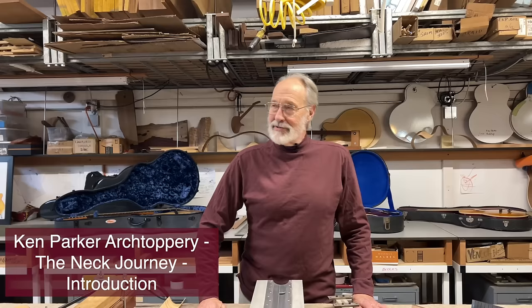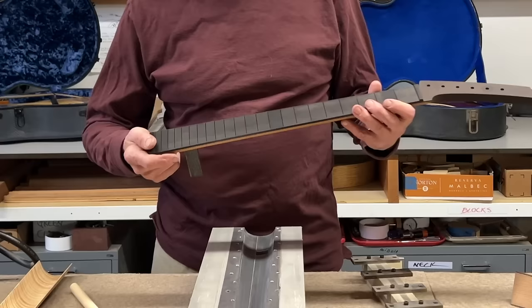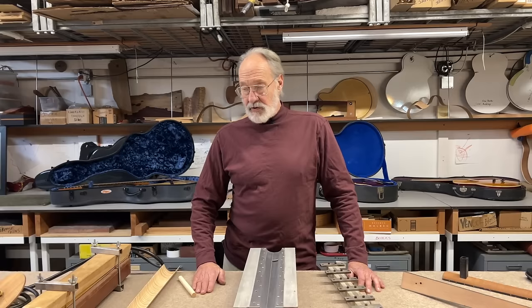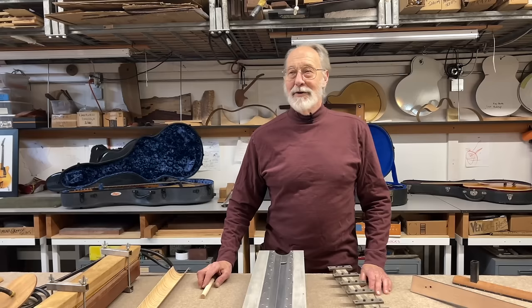Hi everybody. We're gonna start our neck journey — that's what I've decided to call it because there's a lot to this neck, the neck of a guitar. I'm gonna try and explain to the best of my ability what the problems and issues are with necks and how I've chosen to try and solve them in my own work. This is going to be a long series of shows and I hope you like them.